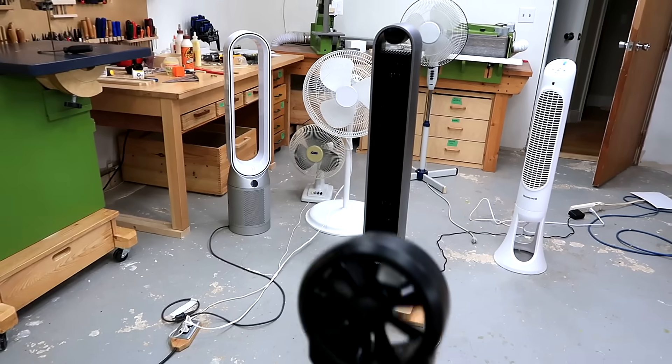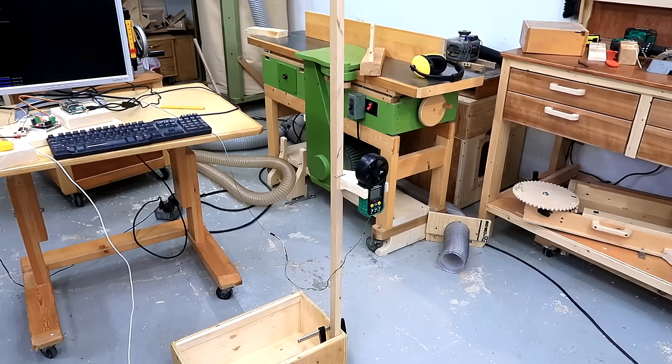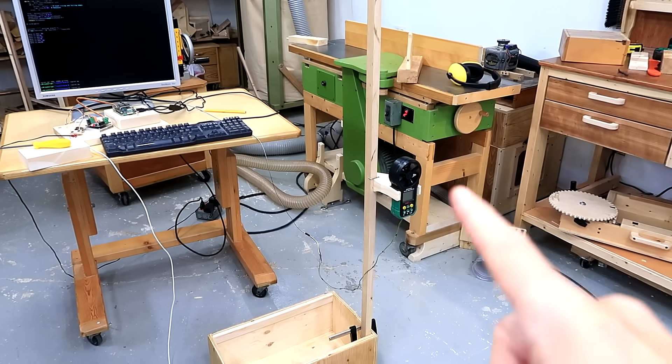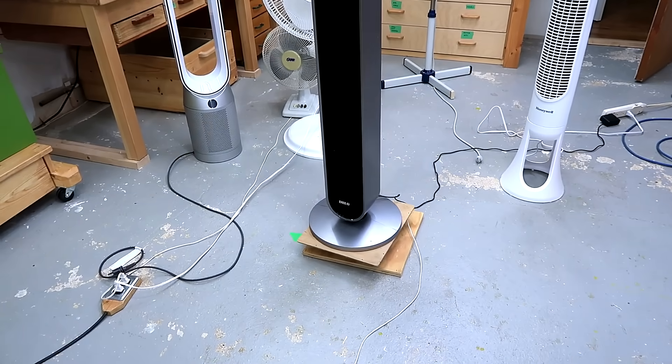I've been measuring the performance of some of these fans with an anemometer, but that only gives me one wind speed reading. Ideally, I would take a series of readings to get a pattern of the wind distribution. And my anemometer is hooked up to the computer, but rather than trying to move that side to side, it's actually much easier to just have the fan swivel side to side.